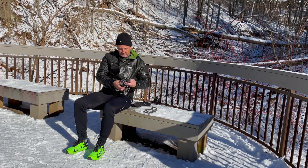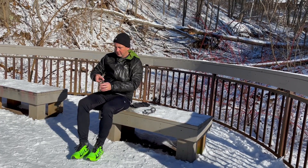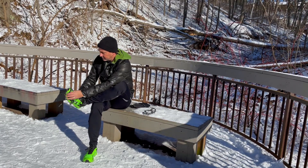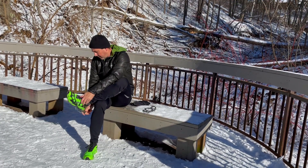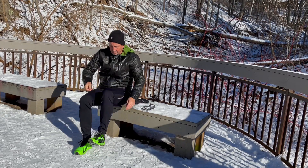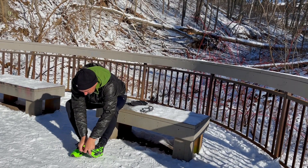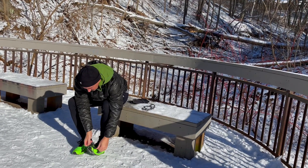Crampons are a fantastic way to keep active running and hiking on trails throughout the winter. Trails can be quite deceiving in the snow and may look all fluffy and powdery on top, but there's often icy patches lurking underneath. Although they might seem uncomfortable at first glance, crampons such as the ones designed by Life Sports Gear fit perfectly to running shoes and boots and are quite comfortable.